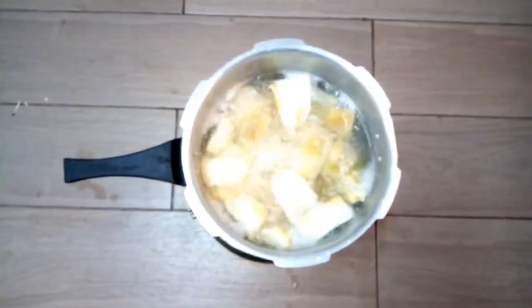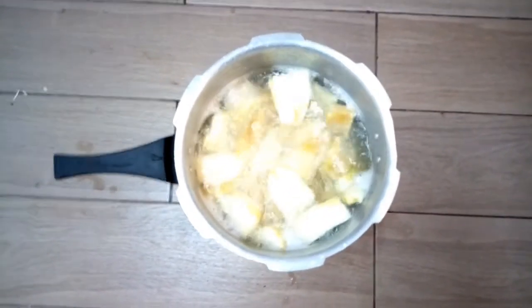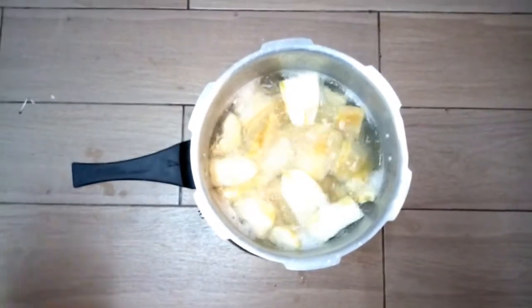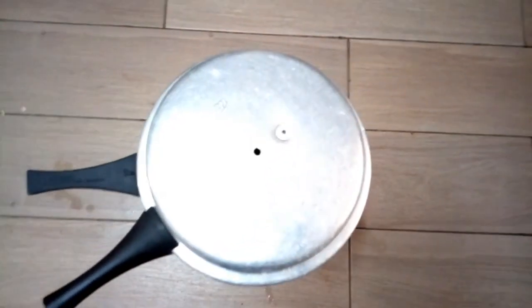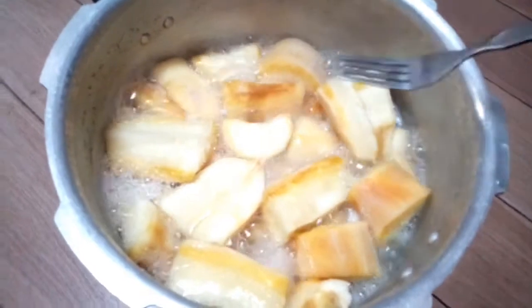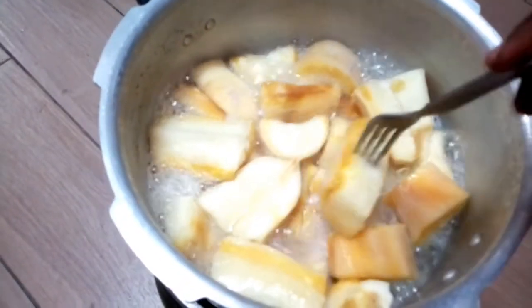Let me check on the cassava — as you can see it is boiling nicely. I'll keep on checking to ensure that it does not overcook. If you want to know whether the cassava has cooked well, you use a fork to check. I'm going to use my fork.